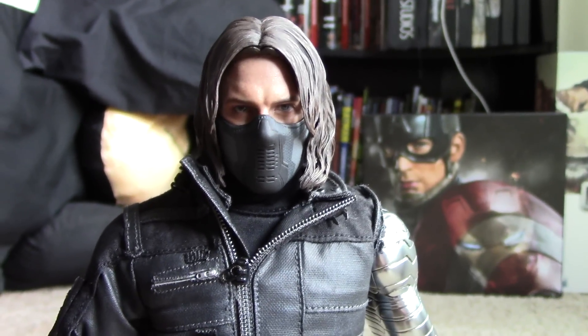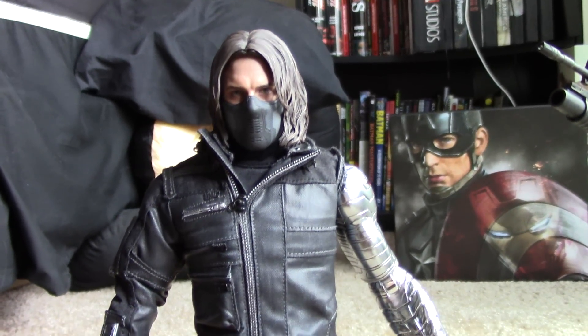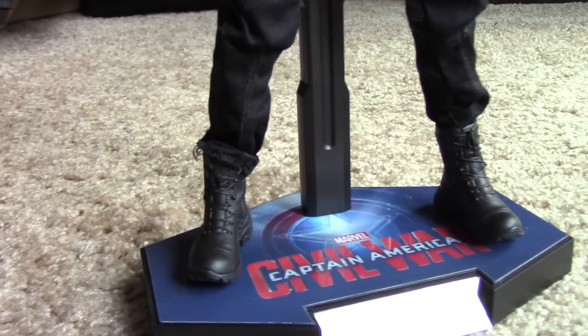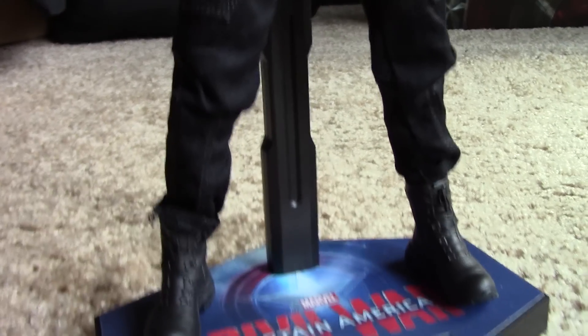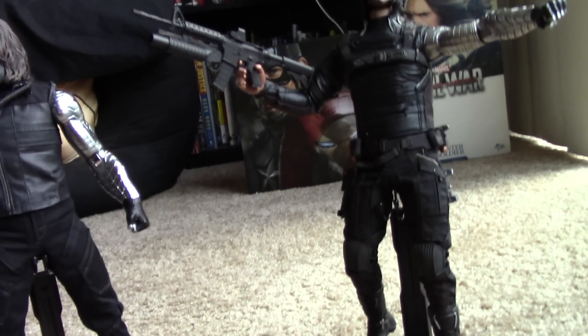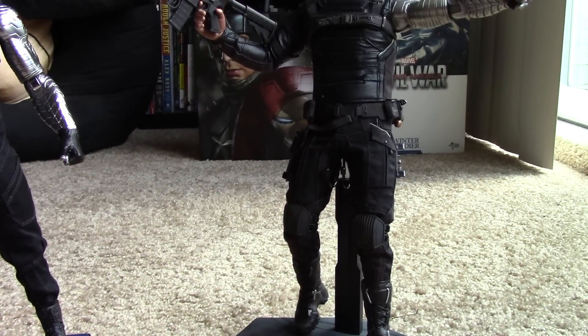To be completely honest, this is a pretty plain figure. His boots came sort of half-tucked in — I don't know if Hot Toys did that by intention, but they moved around and looked weird so I had to tuck them in. There's nothing on his pants. This version is more black; I'm not sure if it's just faded, but my figures aren't really in the sun, so I think that's just the black they used.